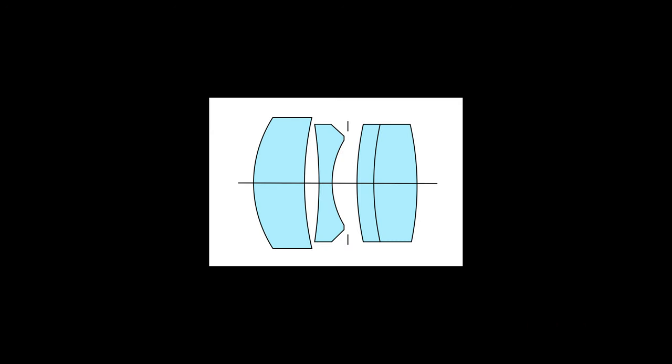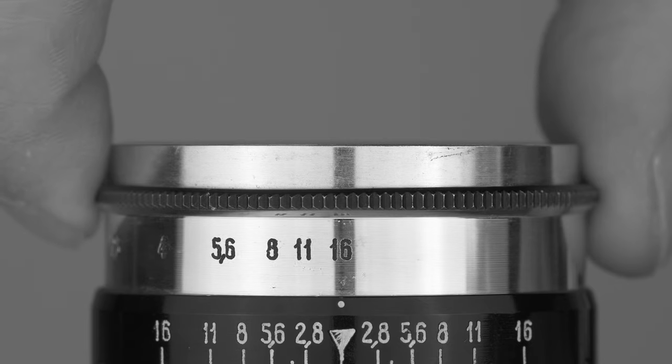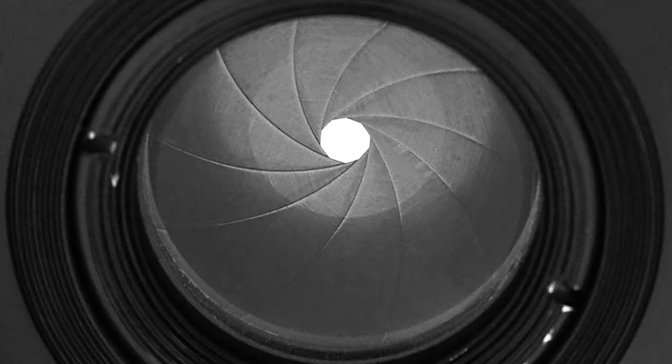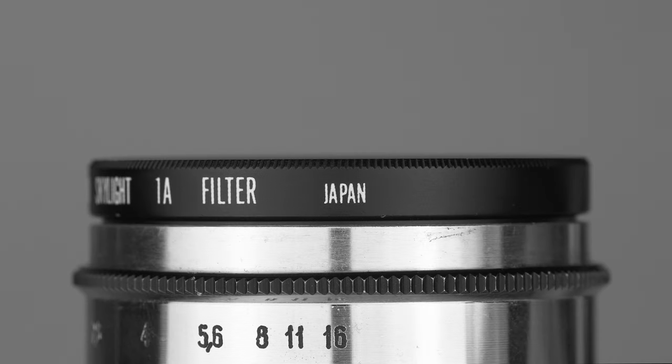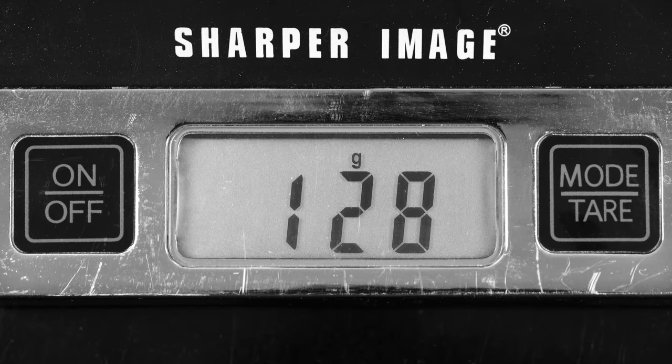The optical design of the Indostar 61 consists of four elements in three groups. Aperture ranges from f2.8 to f16 with clickstops in between. The diaphragm is made of ten rounded aperture blades. This lens accepts filters with a 40.5 millimeter diameter and weighs 128 grams.